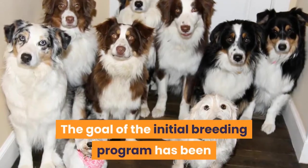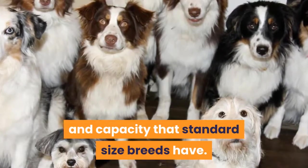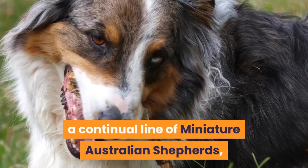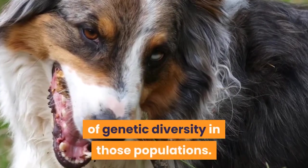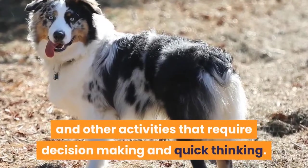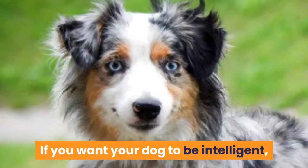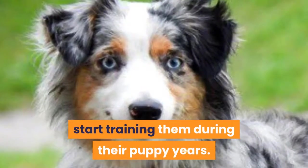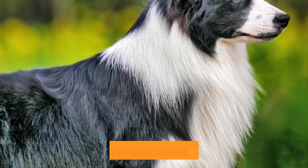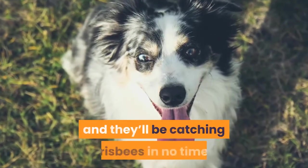Training. The goal of the Initial Breeding Program has been to maintain a line of dogs with the same eagerness and capacity that standard size breeds have. This also allowed for an increased amount of genetic diversity in those populations. They're really good at herding, agility sports, and other activities that require decision-making and quick thinking. Start training them during their puppy years and you'll be fascinated to see how quickly a Miniature Australian Shepherd will learn new tricks and commands. Positive reinforcement is powerful — stay consistent and provide them with plenty of encouragement, and they'll be catching frisbees in no time.